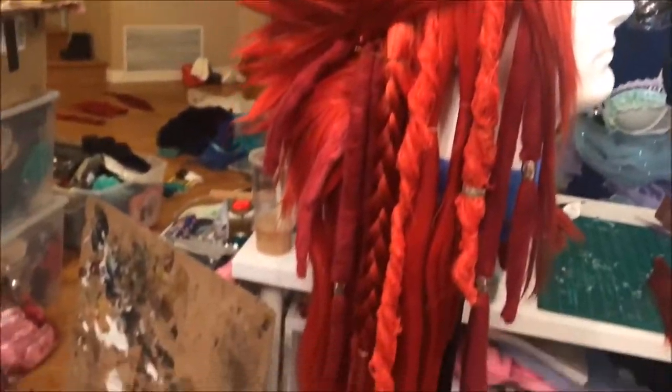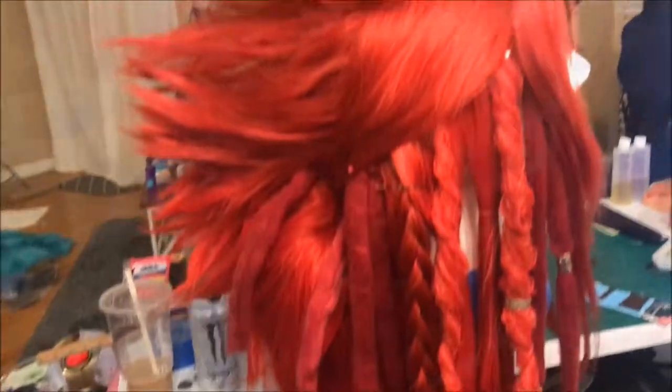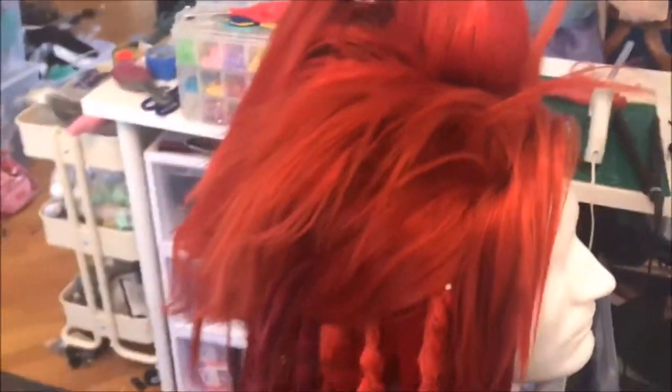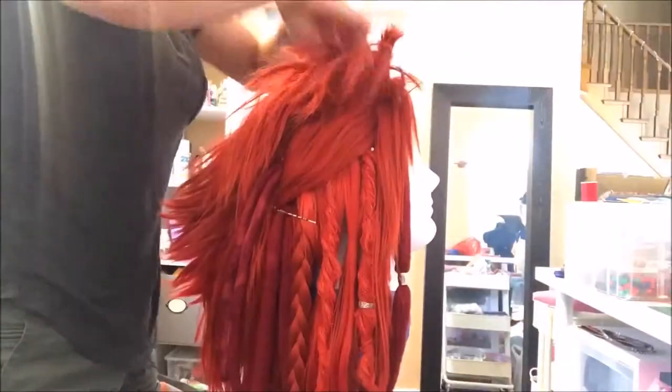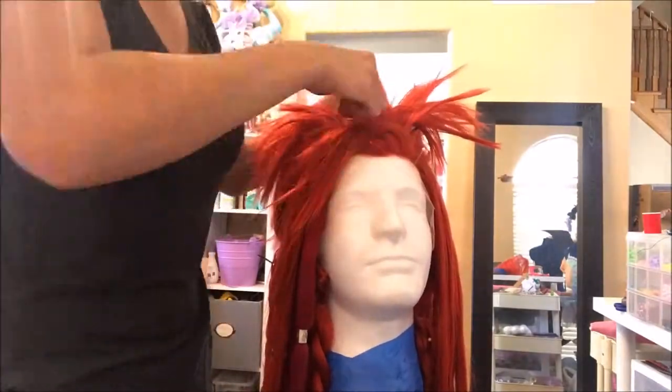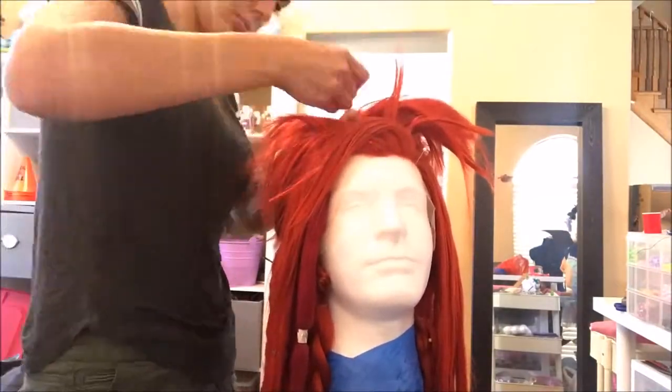Before I glued or sewed in the dreads I pinned them to the mannequin head and I was really happy with how it looked. I then realized I wanted more volume in my mohawk so I separated the hair and started sewing in extra wefts into the top. This was just a cheap wig I got on Amazon that I cut up and butchered for the sake of Vol'jin. I followed Twinzik's tutorial by using a curved leather needle, which made it really easy to sew those wefts up into the top of the wig.